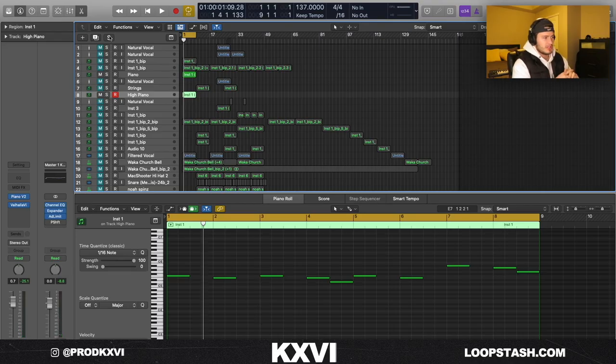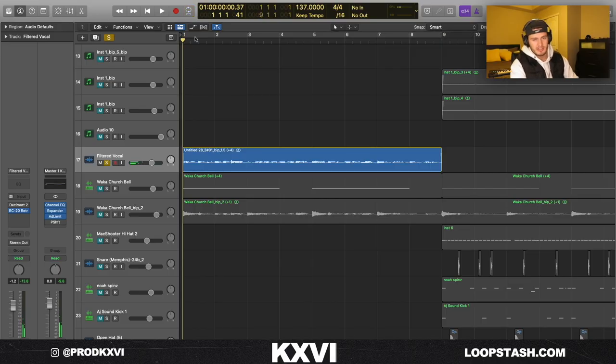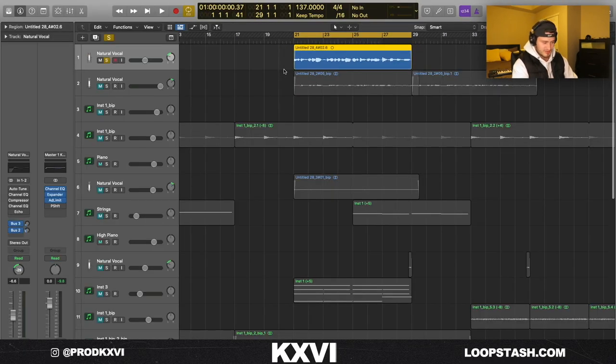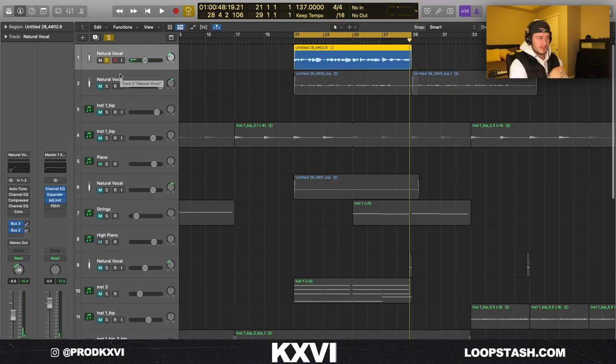So it sounds super dope already. I really wanted to try out this whole kid choir wave and use my own voice on it. This is what the finished vocal sounds like. I think I got rid of a lot of the takes just to simplify the project a little bit. I think this is the main take right here — get ready for something rough, but this is what it sounds like.